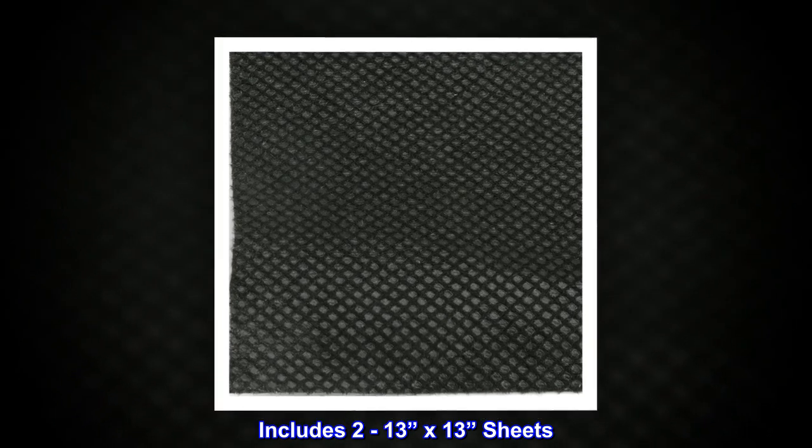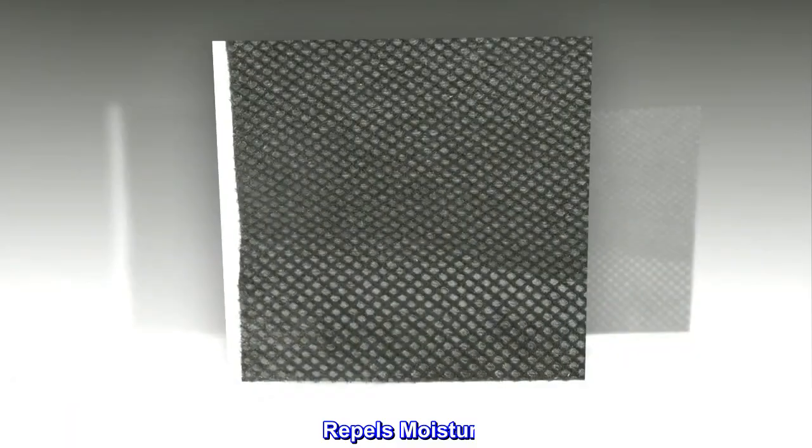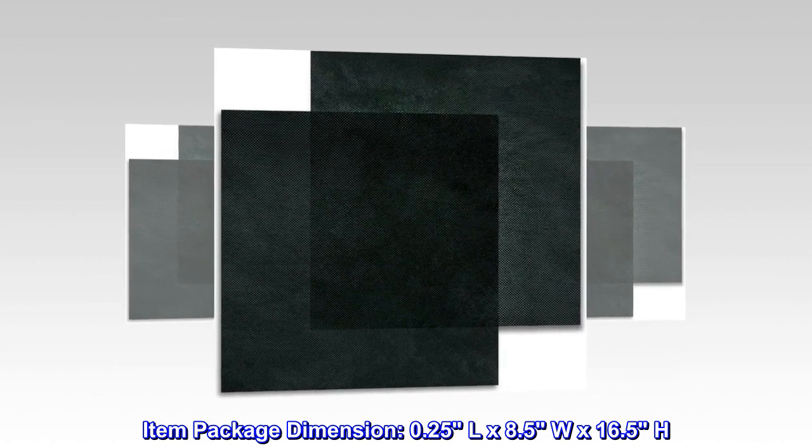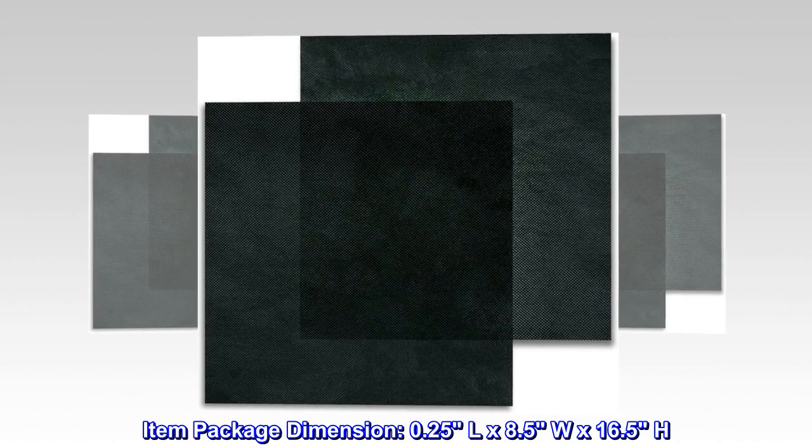Includes 2-13 x 13-in sheets. Acoustically transparent. Repels moisture. Item package dimension: 0.25 L x 8.5 W x 16.5 H.